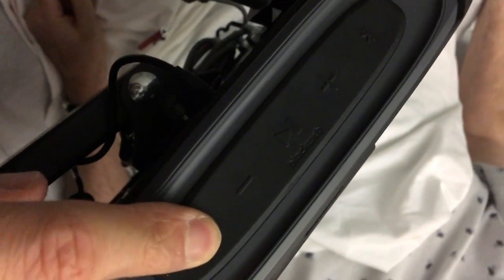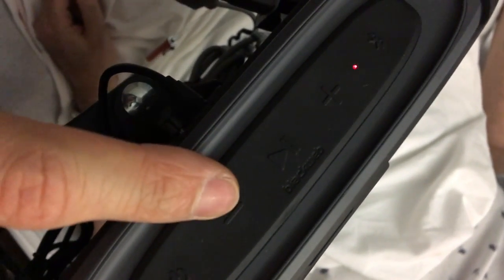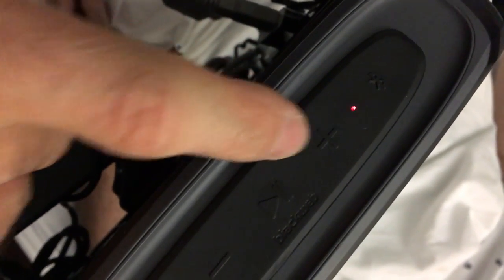If it's off, then when you hold it down, it'll turn on. If it's on, when you hold it down — hold it for three seconds — it tells you 'power off.' Power on. There's also a volume down and volume up button on either side.